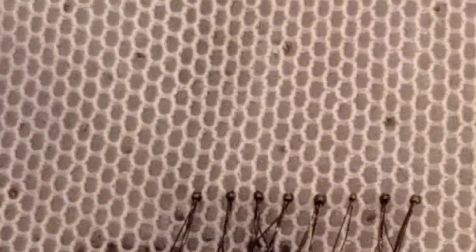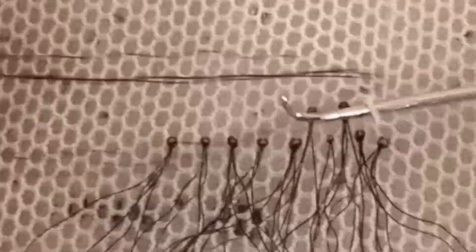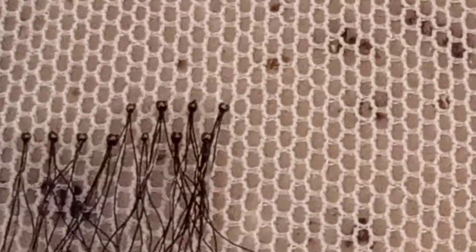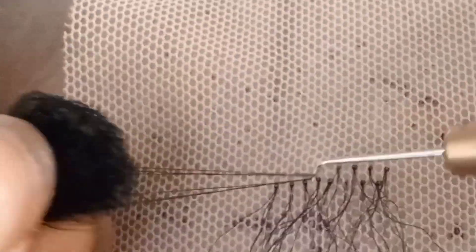How you are going to do the spacing: once you ventilate, skip the hole next to the one you have ventilated, then ventilate the next one. So if you want to ventilate the next one, skip a hole, then ventilate the second one. This is how it's going to look.